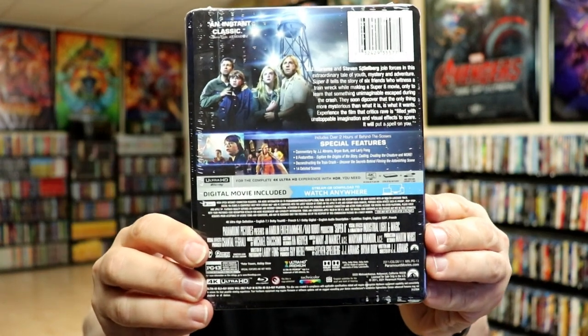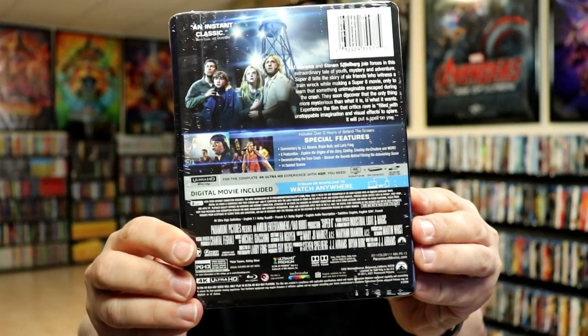Now if you'd like to check out these special features, you can go ahead and pause and do so. So I'm going to go ahead and remove this from the wrapper, and we can take a closer look at this Steelbook.